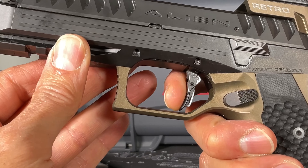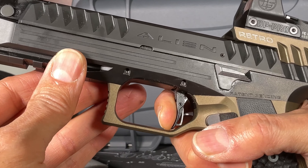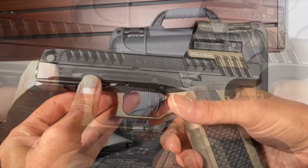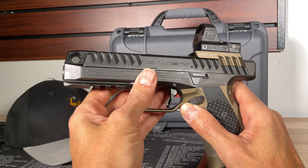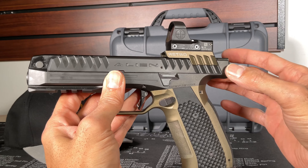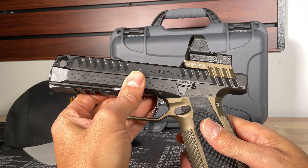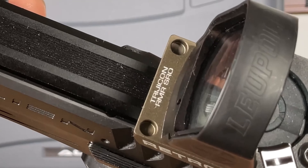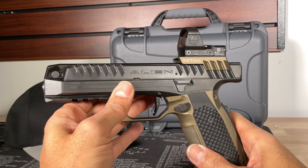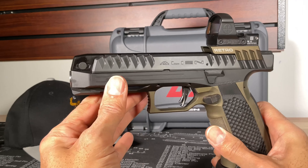There's the wall right there — breaks, reset right there. Beautiful trigger, amazing design. Low reciprocating mass on the slide. For the Retro, the optic plate is connected to the slide, as you can see. I chose to go with the Delta Point Pro by Leupold, but you can also put the Trijicon RMR or SRO on the plate, along with a few other red dots — very unique, I love this.